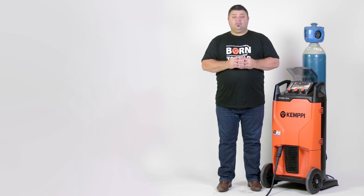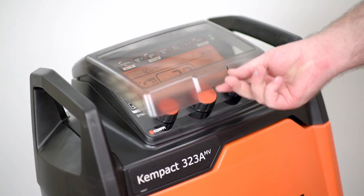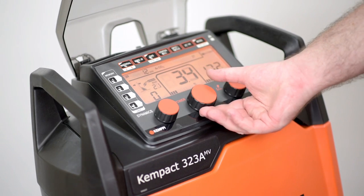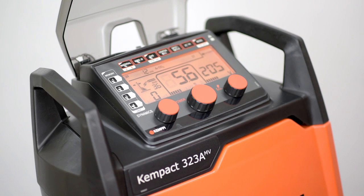You can select either regular versions or adaptive versions depending on your needs. The regular version offers all the desired parameter settings in a simple two-knob control system, whereas the adaptive has the voltage and wire feed adjusted together using a single dial, thus taking the guesswork out of selecting the correct parameters.